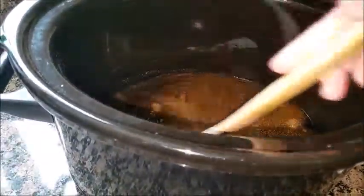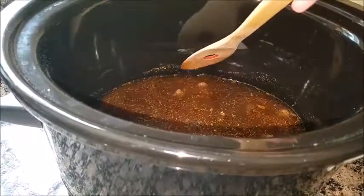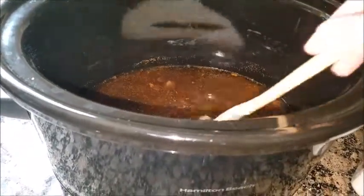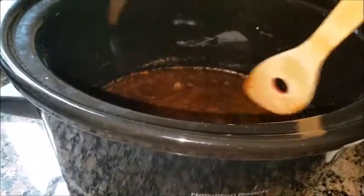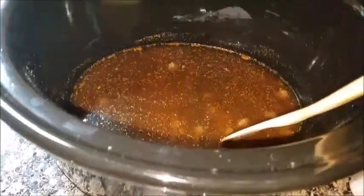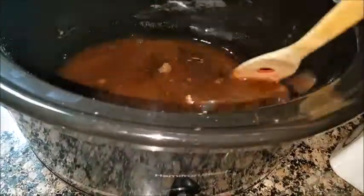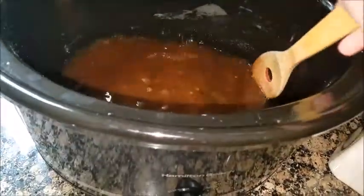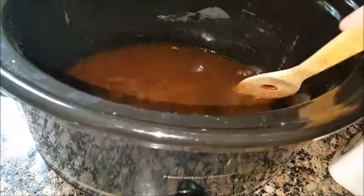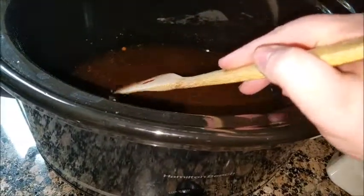My brown sugar is kind of clumped up a little bit. Since it's already on the heat on high, putting the juice in here will help soften up the clumps. I put about not quite half a cup of brown sugar.